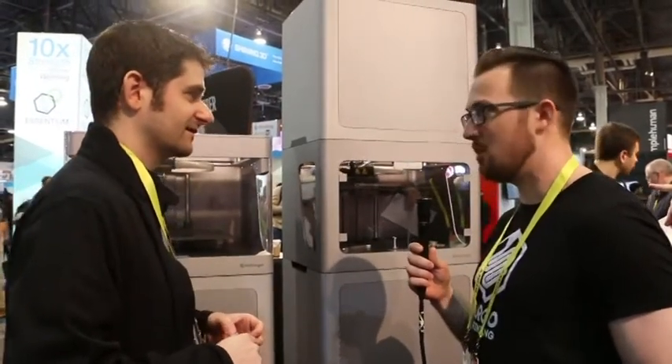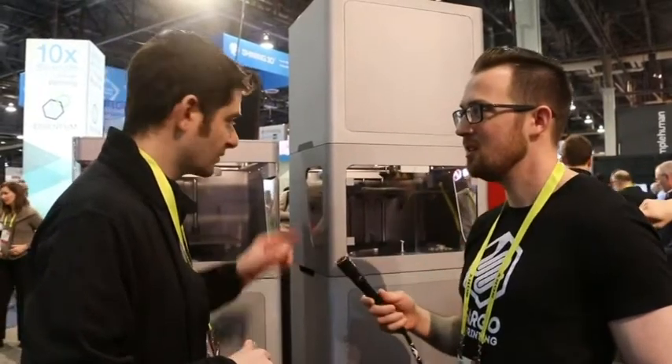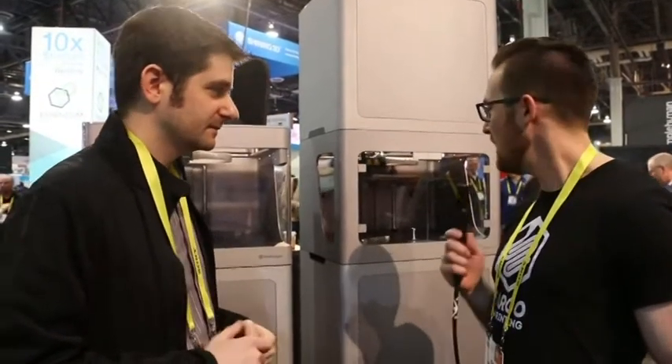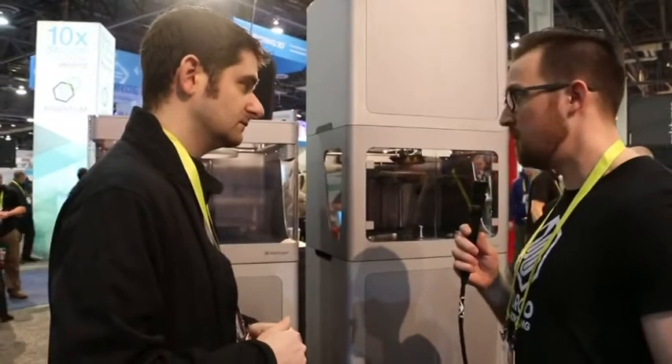Price point on a machine like this — because with metal 3D printing people start thinking quarter million, half million dollars. This one is $99,000, this one is $69,000, or you can buy the bundle for $149,000.